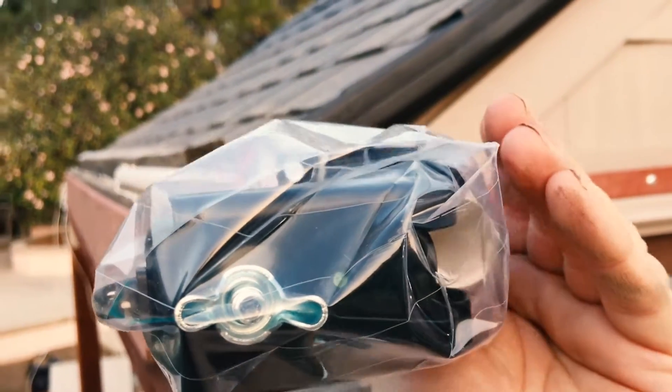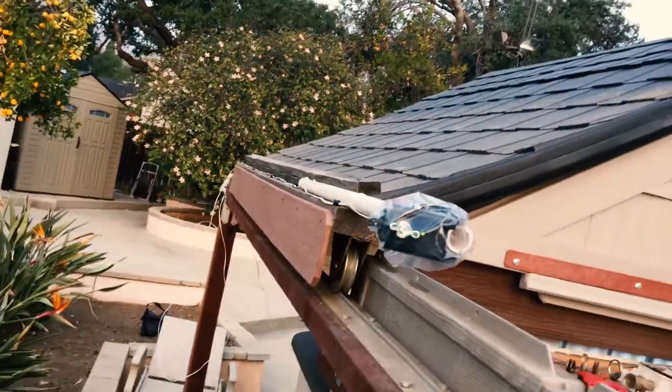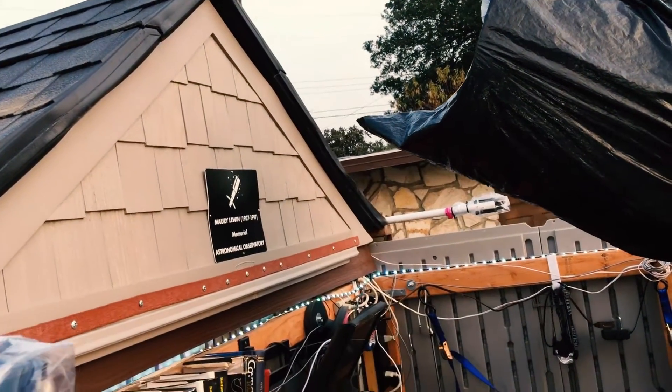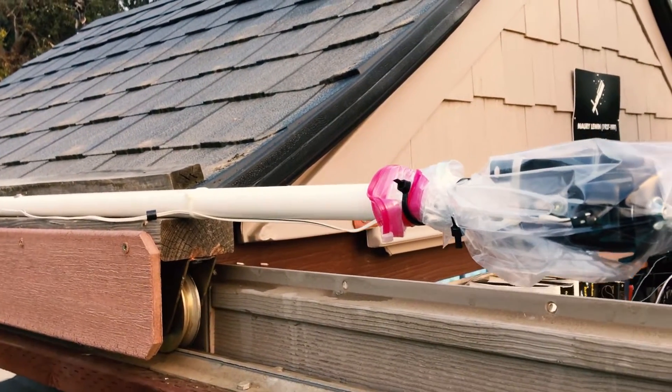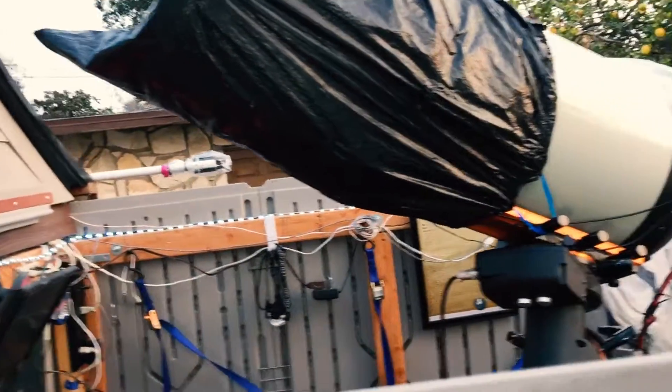See how the light goes out — that means it detected an obstruction. Let's give it a test. Boom! It's very important to have these photocells ahead of the roof so they detect any obstruction.